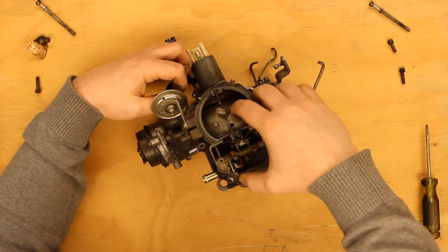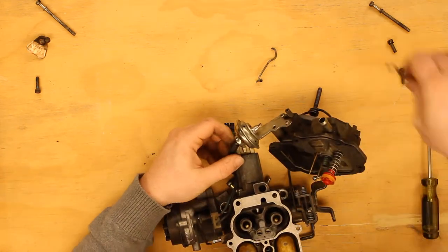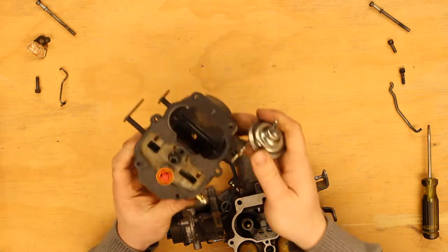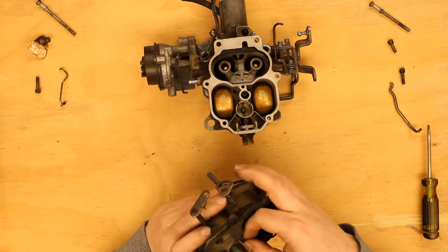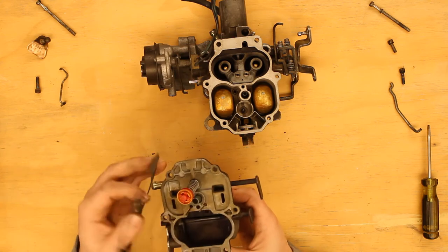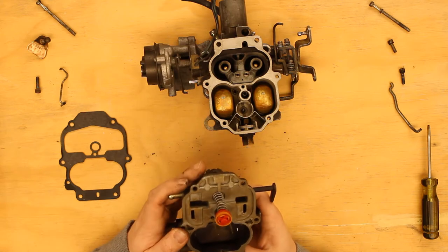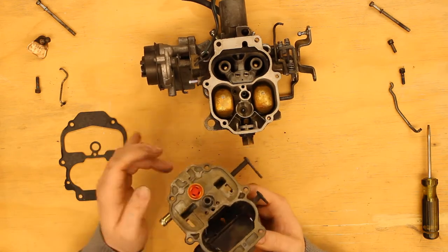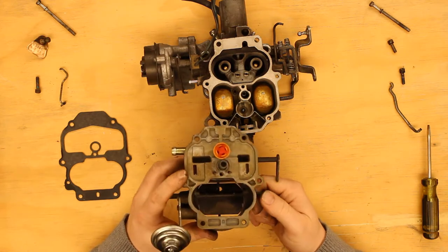I forgot about the choke unloader. Damn it! Before I go on to that, just a quick visual inspection. That looks okay. This still looks okay. Accelerator pump looks fantastic still. I don't see anything wrong there. I don't see heavy carbon buildup in the throttle body, so that looks okay.